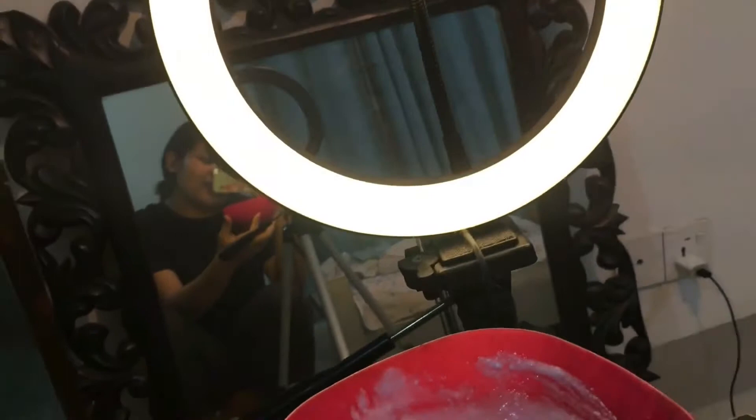I just finished mixing the bleach and now I'm gonna apply it on my hair. Excited!